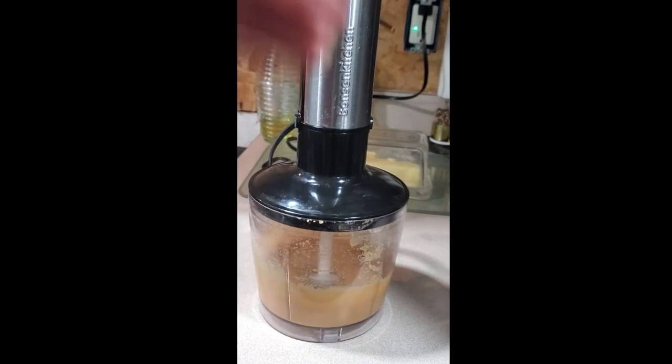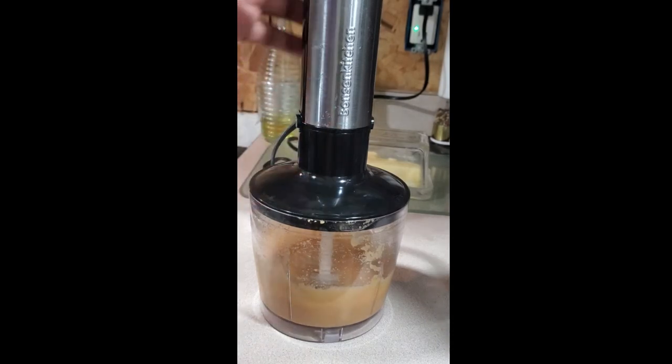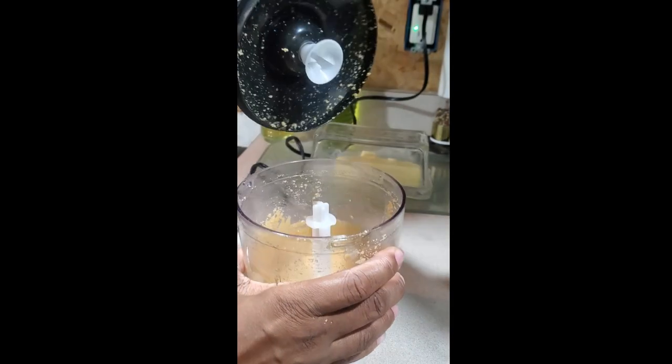It does take a few minutes — you have to keep mixing it. You can do this in a regular food processor but you've got to stay consistent.